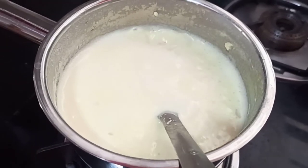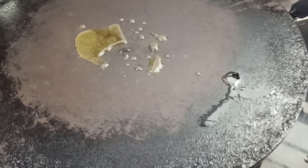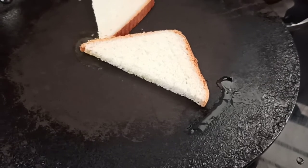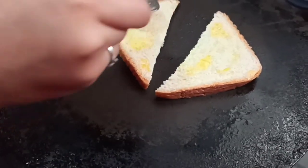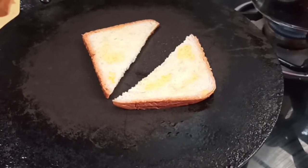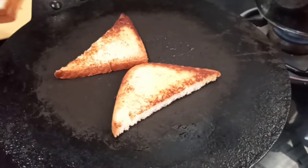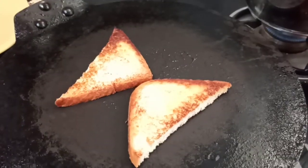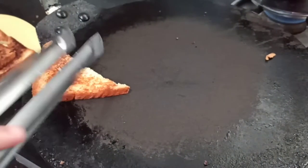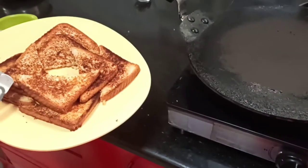Meanwhile we will fry our bread. You can also deep fry your bread but I am shallow frying it in ghee. I have added 1 spoon of ghee and I will place my bread pieces. Wow, look at that! And I have fried all my bread pieces in the same way.